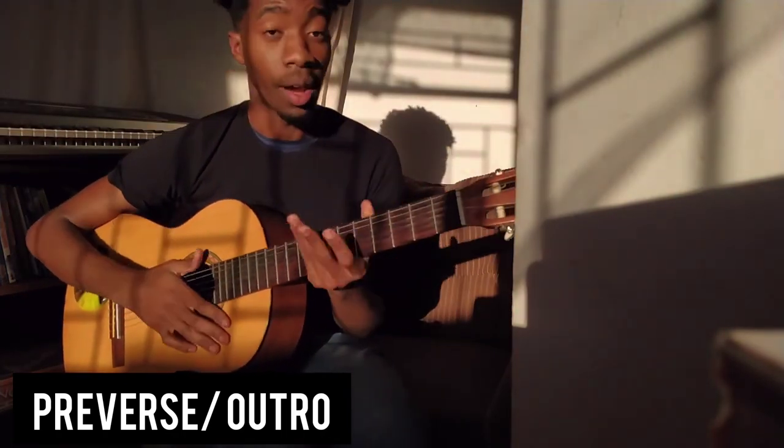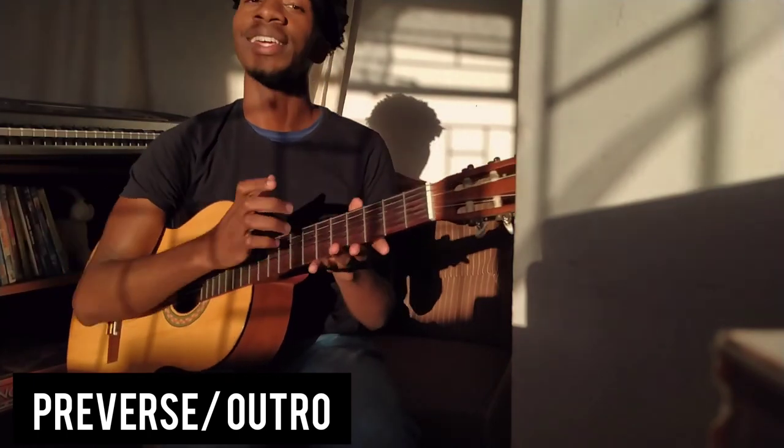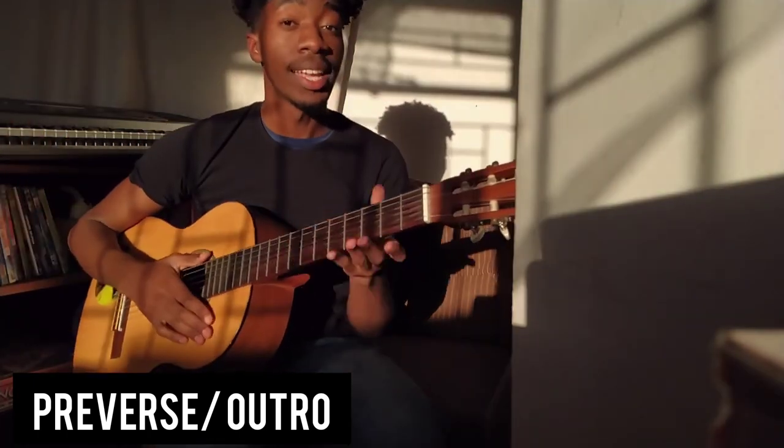And that's the end of the song! I hope you enjoyed — thank you guys so much for watching. See you guys later, bye!